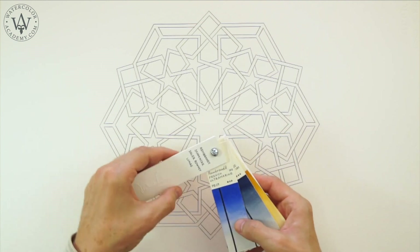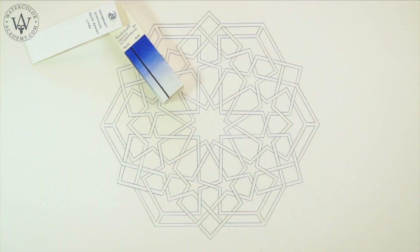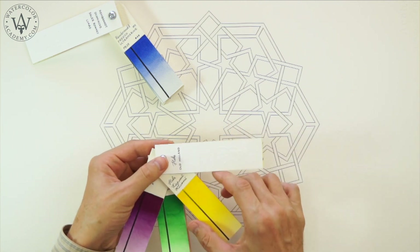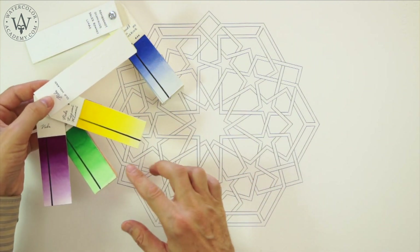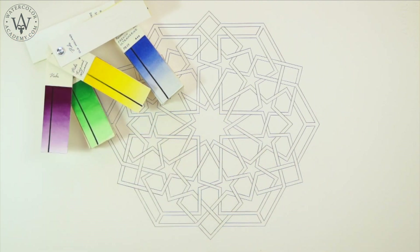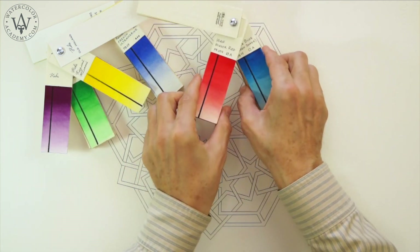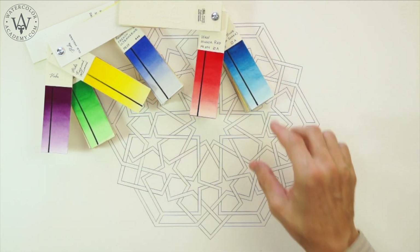The first colour is French Ultramarine. I also use Cadmium yellow, green and purple colours. In addition, Windsor red and Windsor blue green shade colours can be added.